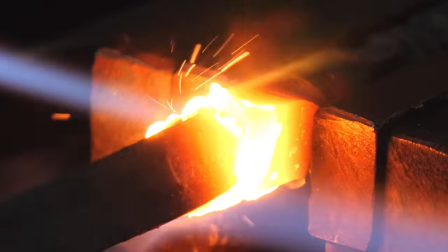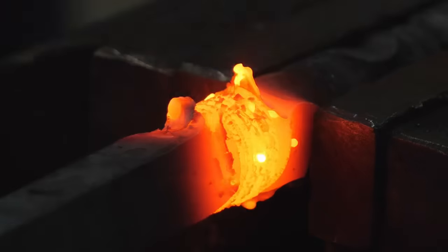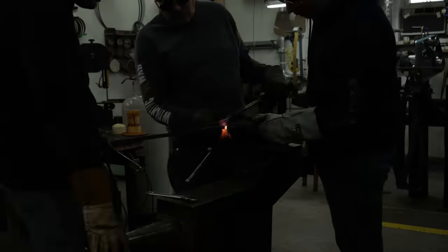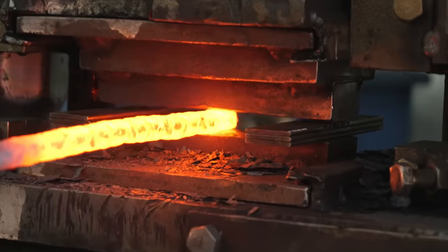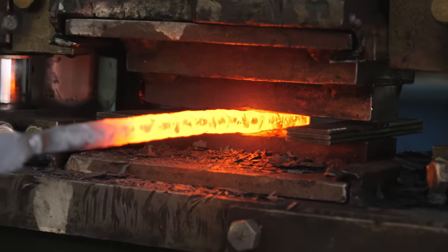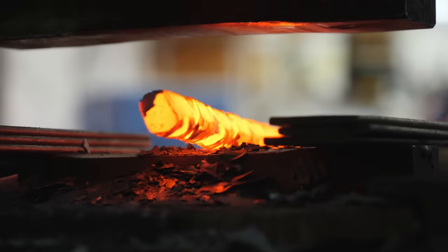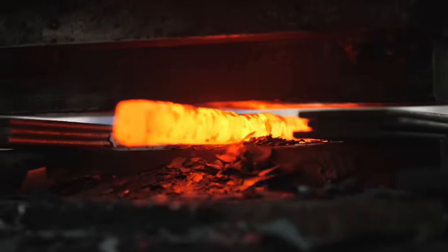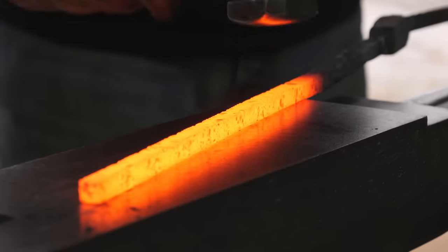When we have all four bars stacked on top of each other, it should give a little bit of a chevron effect where the two different direction twists meet each other. After twisting up all the Damascus, I forge the bars back into a square shape. It's taken me over two weeks to get to this point with the Damascus. I've spent a lot of time working on practice pieces, getting the right size and proper number of twists, the proper distance apart from each other, and then actually working on this billet too.